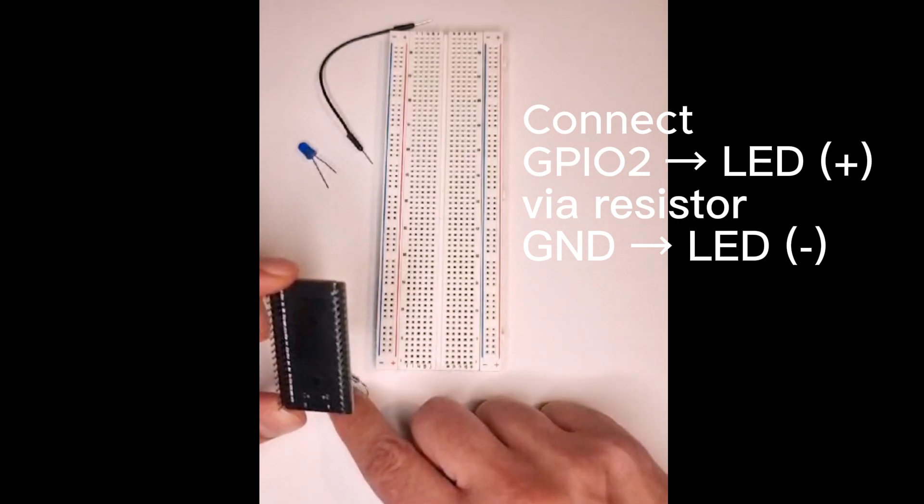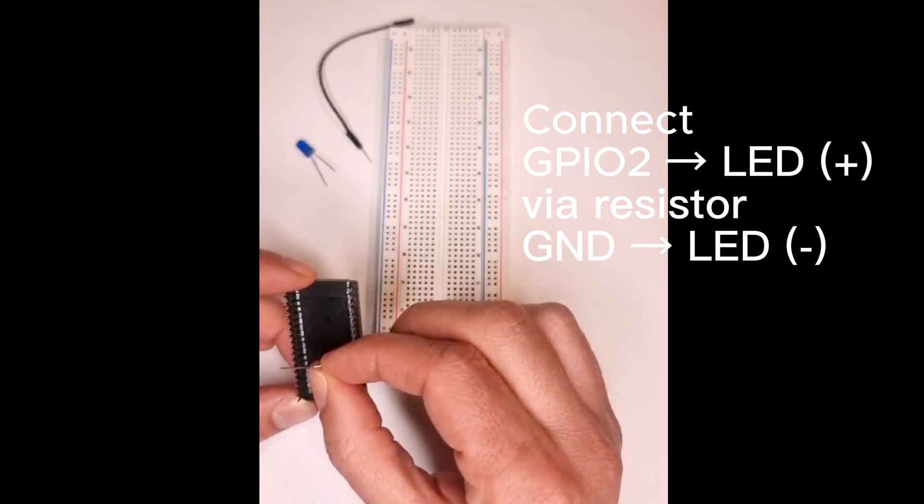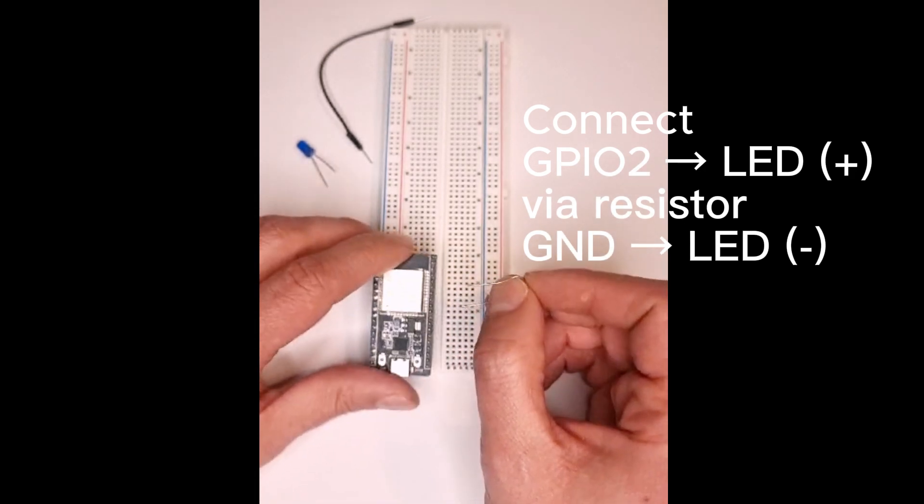First, connect the LED's positive leg to GPIO2 through a 220-ohm resistor, and the other leg to GND.